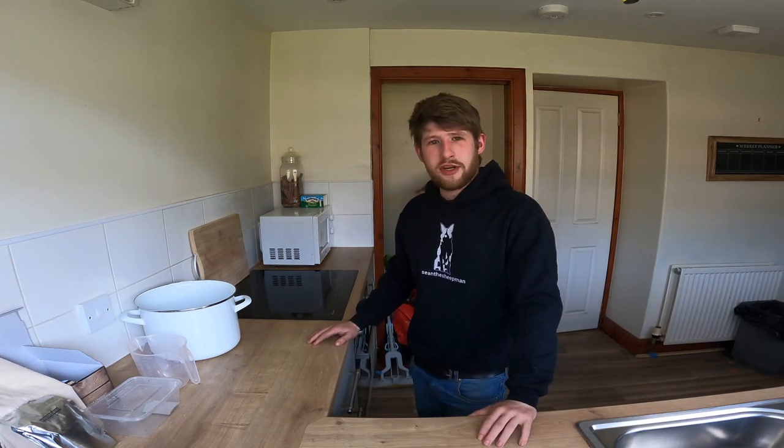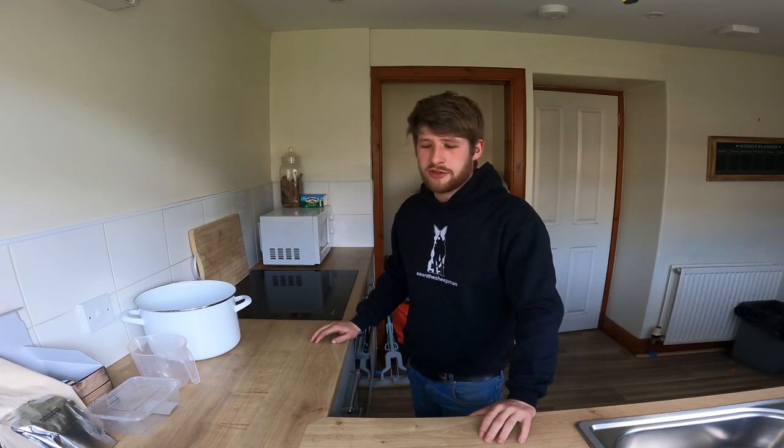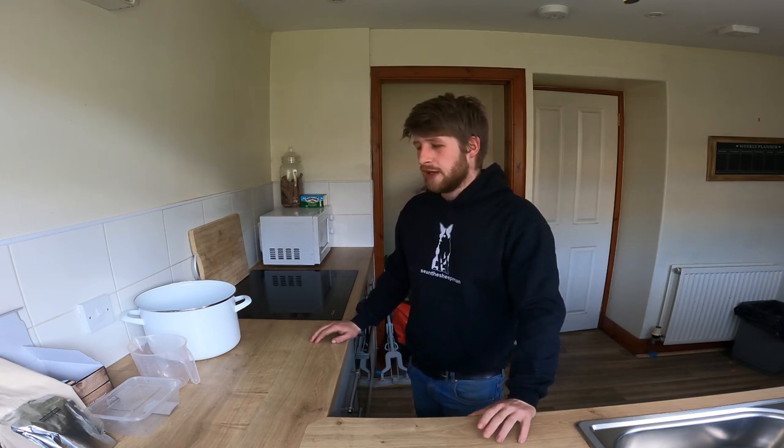Okay guys, so that's us ready to go. This will be my first time attempting to make these cheeses. We're going to start off with ricotta cheese and then we'll make another cheese after that.